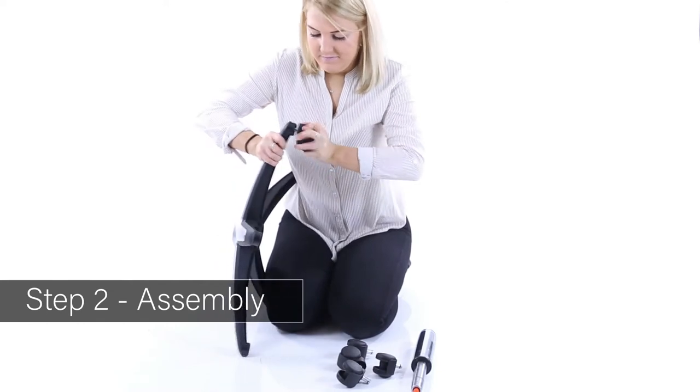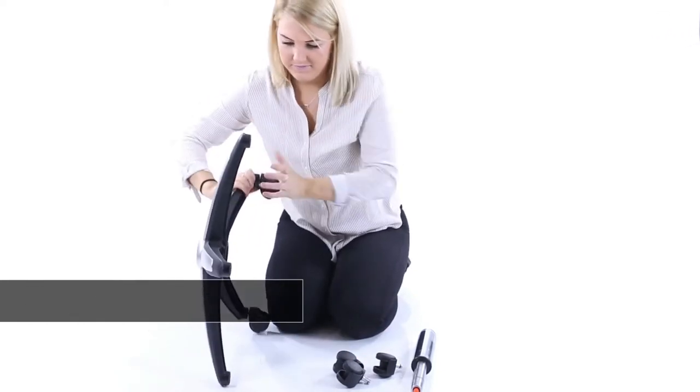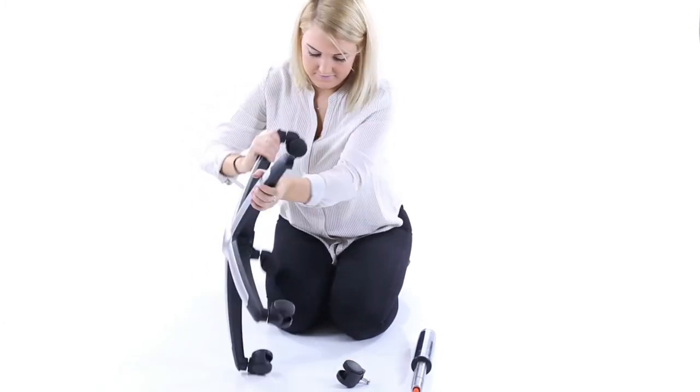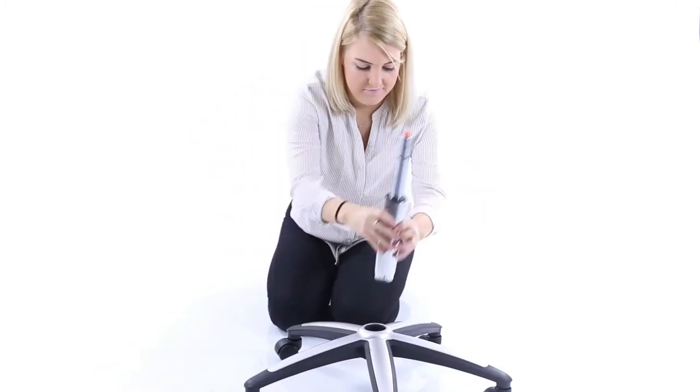Take the wheelbase and push in the casters. Fit your telescopic gas lift to the base.